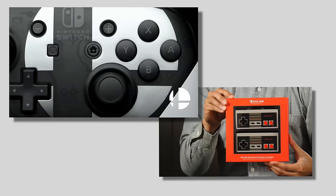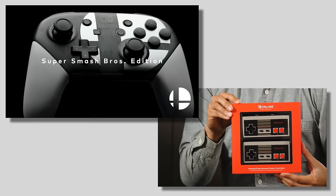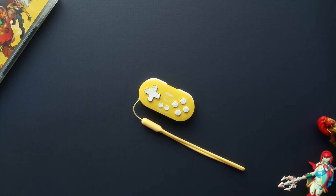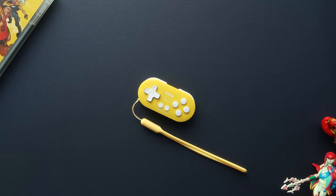The Nintendo Switch has never been in short supply of controller options, and that list is still continuing to grow. A specific theme I've been seeing a lot lately is smaller controllers — ones focused on being more accessible for people with smaller hands, for kids who want to play, or just something very portable.